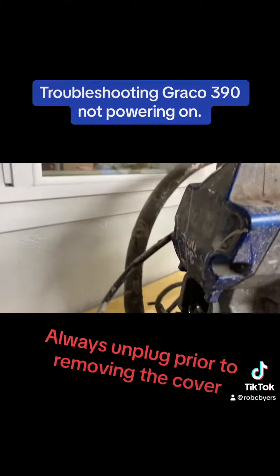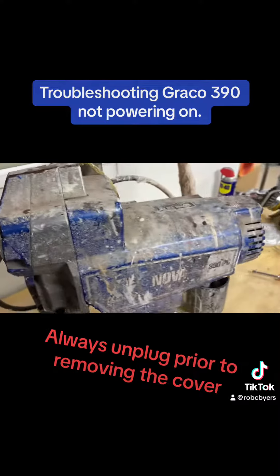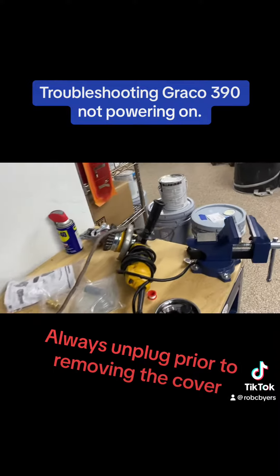So today we're looking at a Graco 390. It was reported to me it was not powering on anymore.